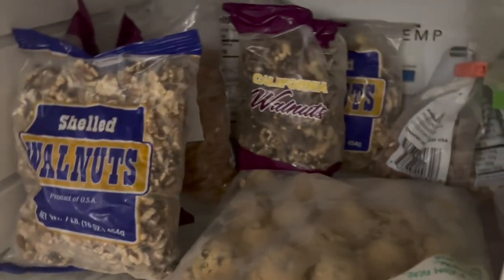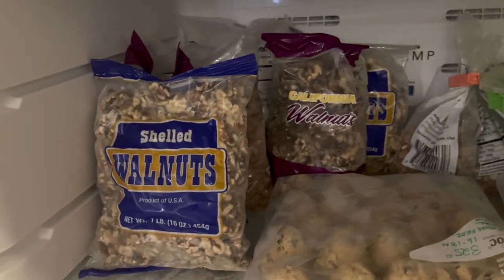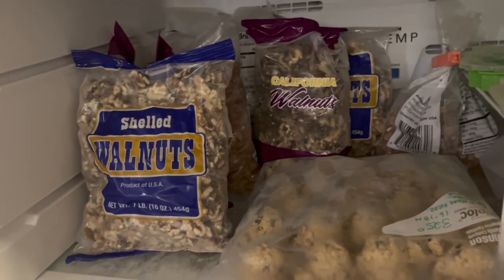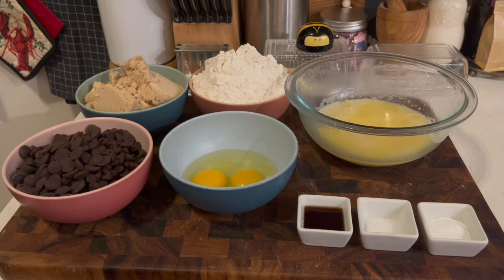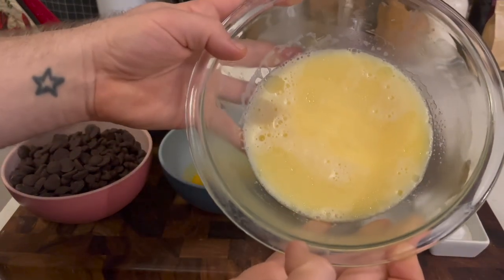Y'all see all these walnuts? My friend keeps giving me walnuts — I'm gonna have to make some walnut milk or something. Let me know down in the comments if you have suggestions. This is the second cookie recipe — a host and hostess gift for my New Year's Eve party. The first was an oatmeal chocolate chip cookie; this is a brown butter chocolate chip cookie.